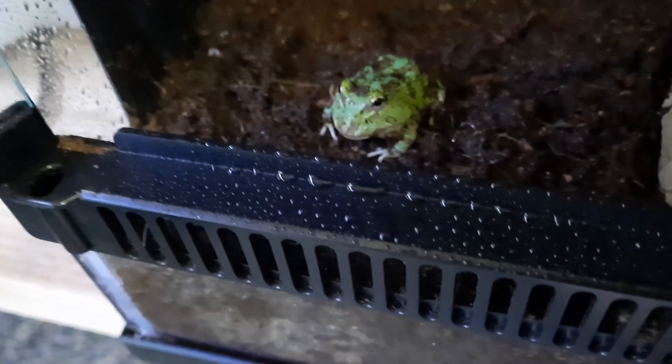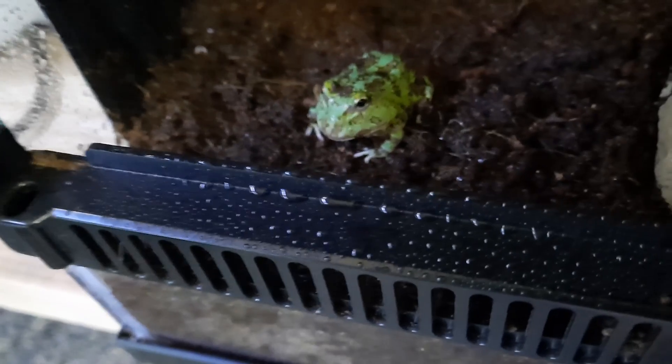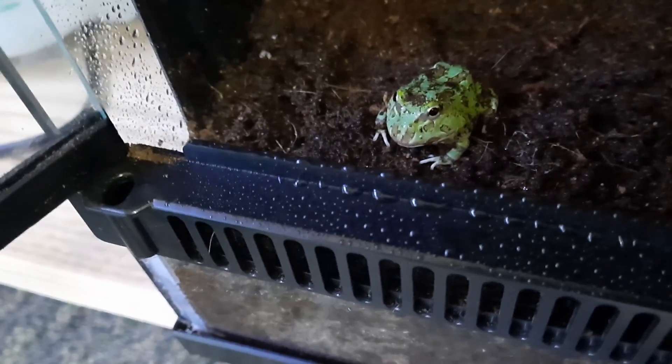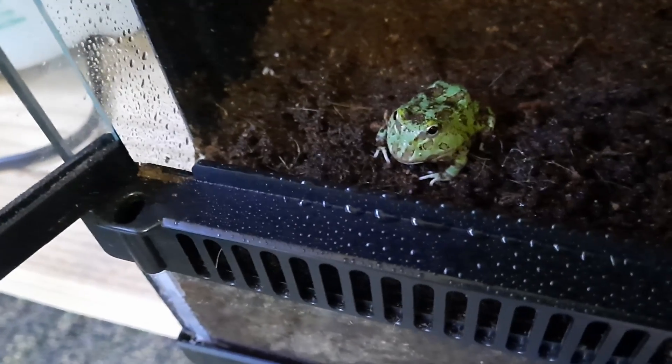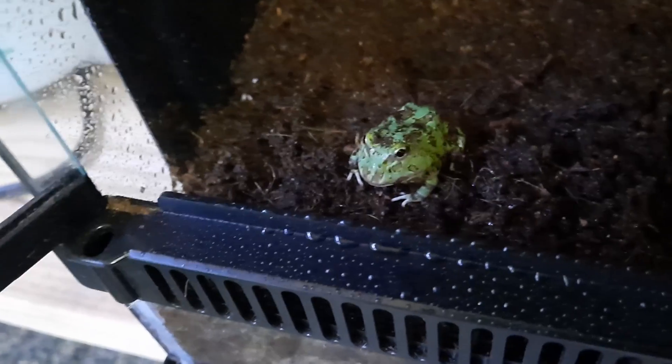I've already misted down his enclosure before I put him in. And that's pretty much it for setting up a Pac-Man Frog. They don't need any special lighting or anything — your ambient light from your room is sufficient.